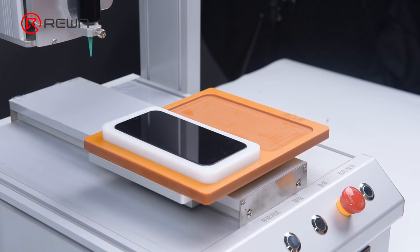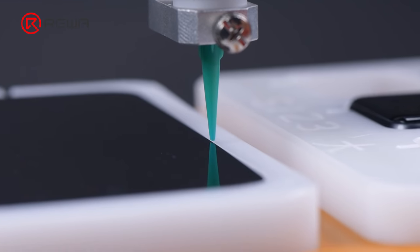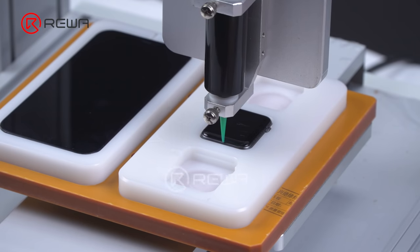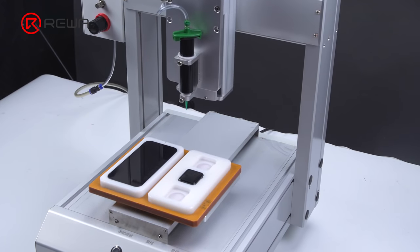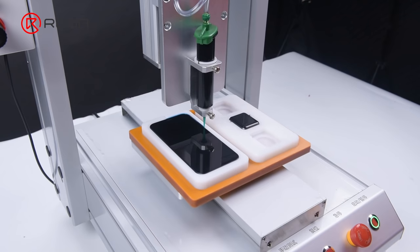Attach the molds to the platform. The first time you use the dispenser, you need to draw the path for the corresponding mobile phone models. It is convenient that the drawing can be saved for direct usage later. Click reset after the drawing is complete — the dispenser returns to the starting point.